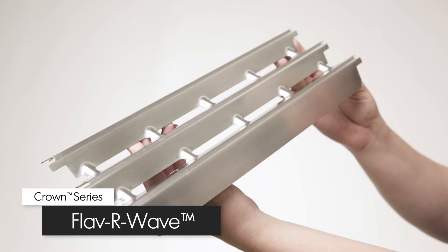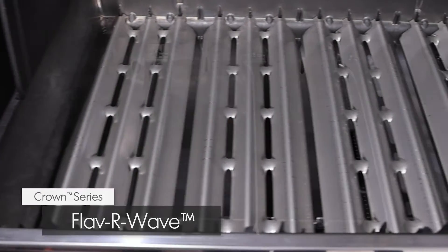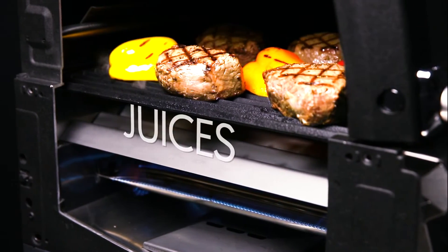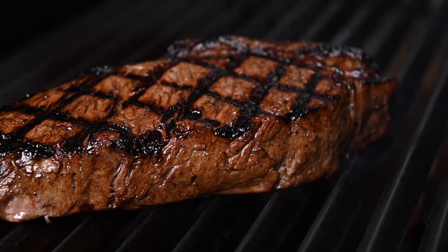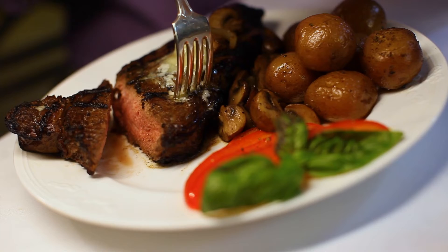The redesigned stainless steel Flavorwave cooking system provides superior heat distribution across the entire surface of the grill and protects the burners. Drippings that fall under the Flavorwave are instantly vaporized. The vapor created through this process infuses back into the food for that unmistakable barbecue flavor.